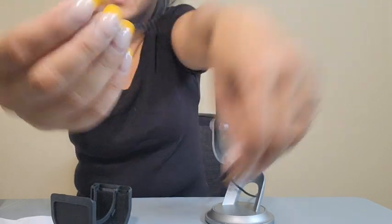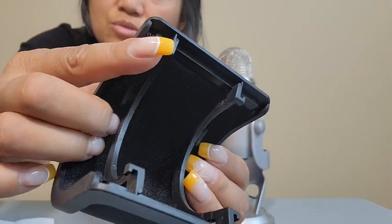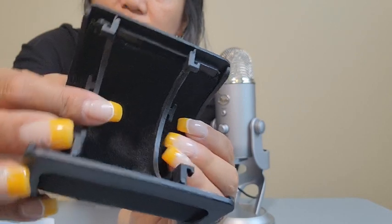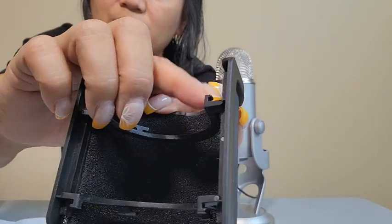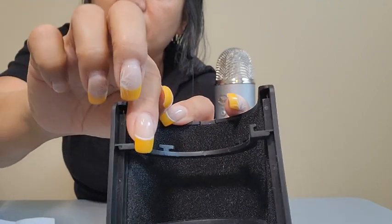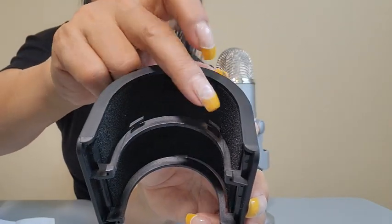If you don't have hair bands, maybe you have rubber bands, or you can even use cloth string like you do when you tie a chicken. The pop filter has little lips, so you can use strings or other bands to make it fit. It's got two in the front and two in the back.